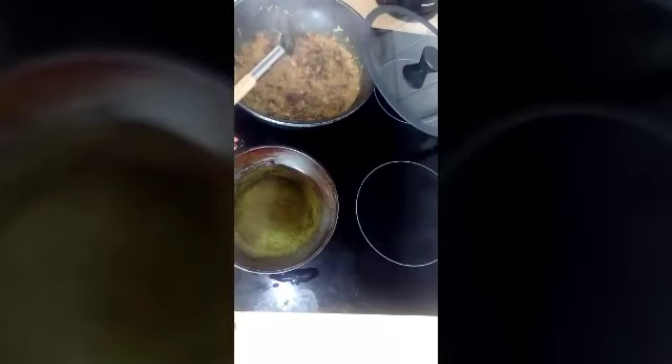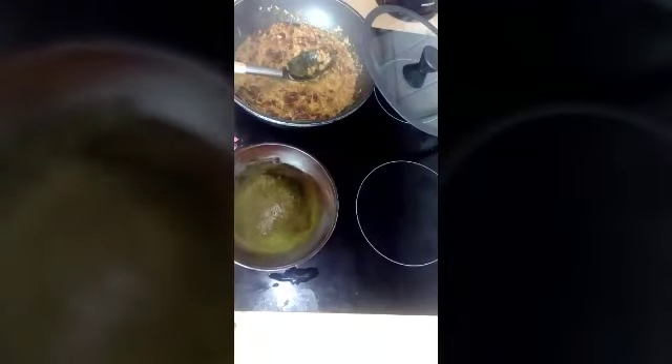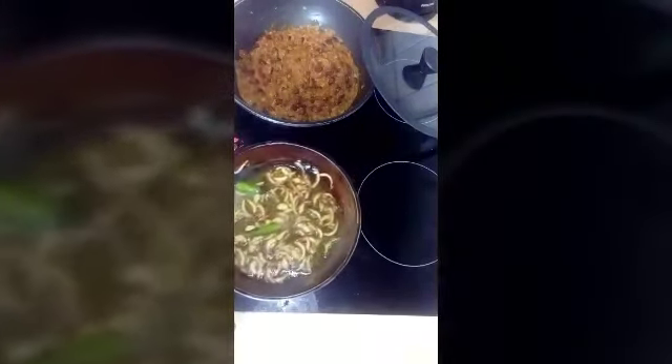On the other pan I'm preparing the tempering. Also stir your dal in between to avoid sticking at the bottom, and mash it a little bit like this. Our oil is also hot.